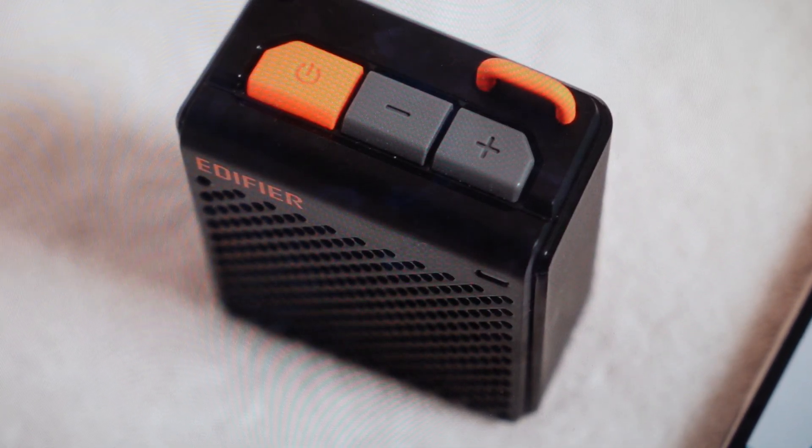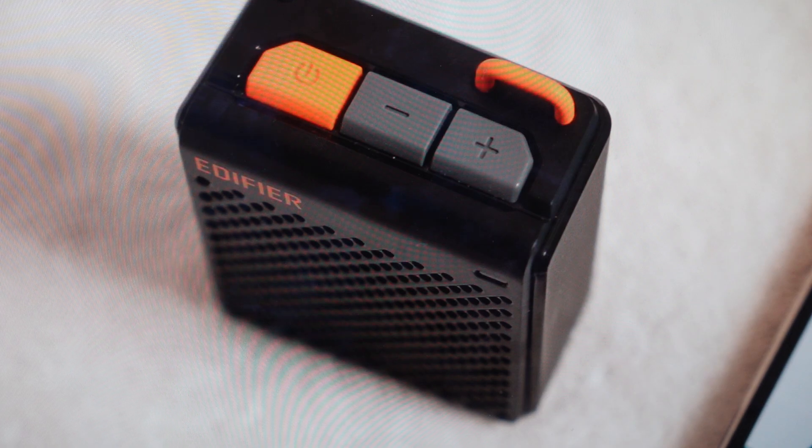Hey everybody, this is a real quick video in case you have an Edifier MP85 wireless Bluetooth speaker and you need to do a hard reset to the factory default settings on it.